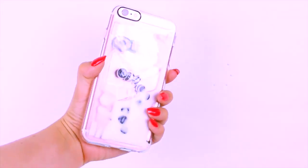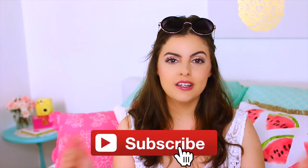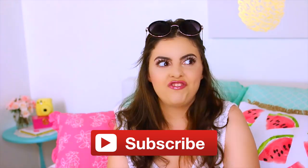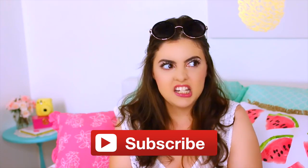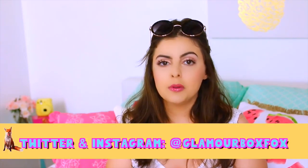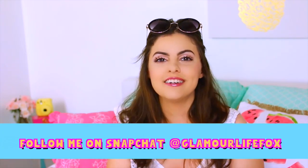I hope you guys enjoyed this DIY! Make sure you subscribe to my channel for more videos like this one. Go check out my friends — I've got all their links listed right down below in the info box. I dare you guys to try this DIY, and if you do, tag me on Instagram and Twitter so I can see your recreations. Snapchat is glamourlifefox, and Instagram and Twitter is glamourboxfox. I'll see you guys next time — until then, stay foxy!